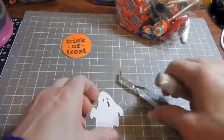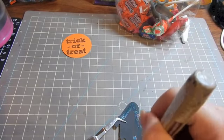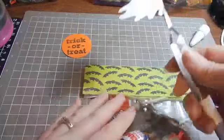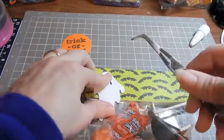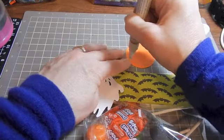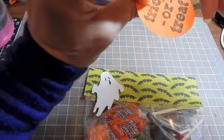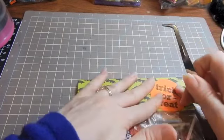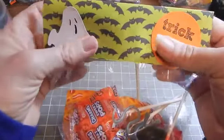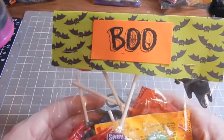Let's glue the back of this little ghost and I'm going to put him kind of down on the paper also. Then I am going to glue my little orange circle and stick it on the other side. It's just a cute, quick, and easy little trick-or-treat bag for your little kiddos that come to your door, or even for your grandchildren like I made mine for. Anyway, have a great day and thank you for watching.